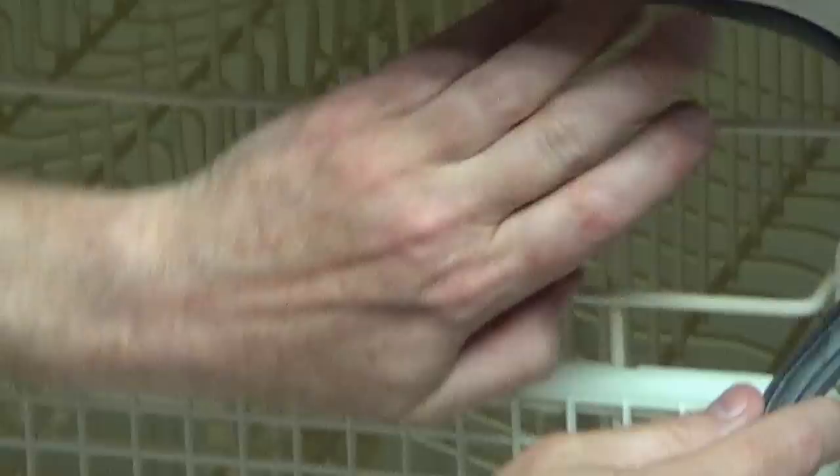But that's all there is to it — very simple, easy repair. In this case, it's a little bit long, so I'm just going to take some scissors and cut it here. And that's all it takes to repair a dishwasher that's leaking.